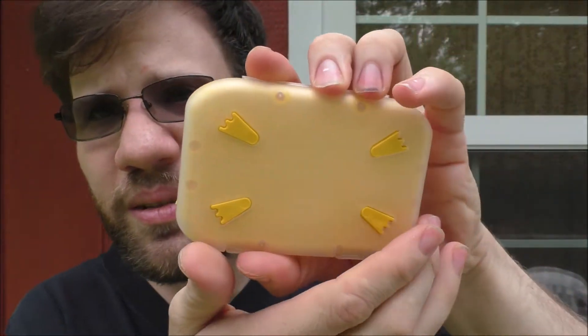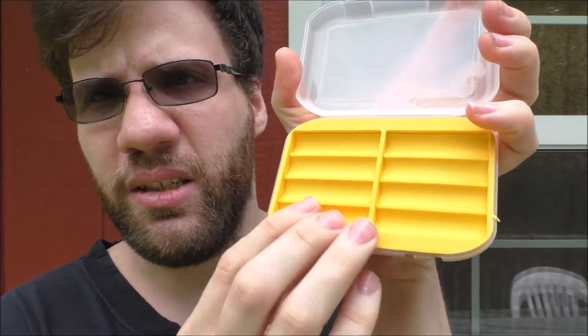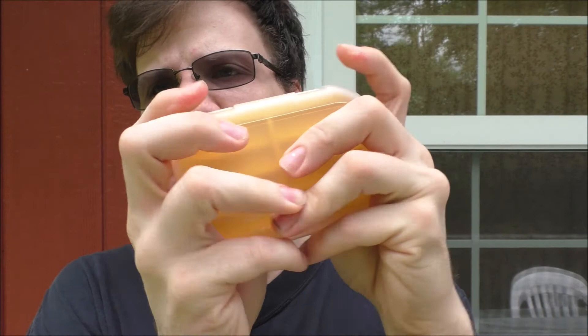Here's what it looks like — and here's the back of it. Basically this is where the batteries will actually sit. It's a battery case, and that is pretty awesome.